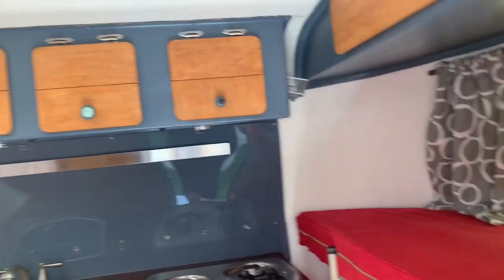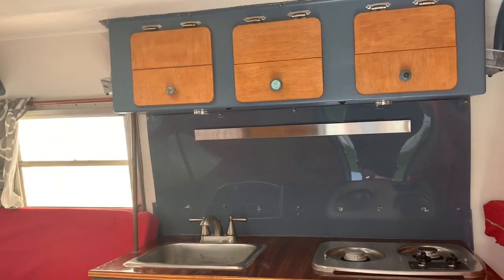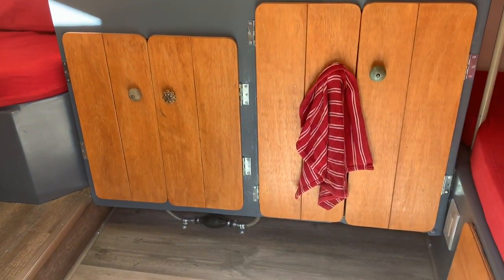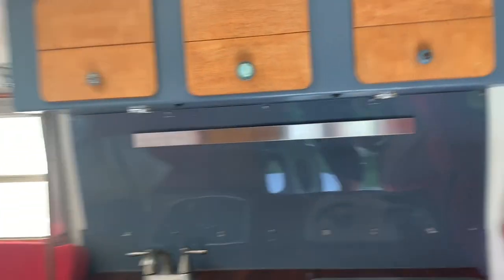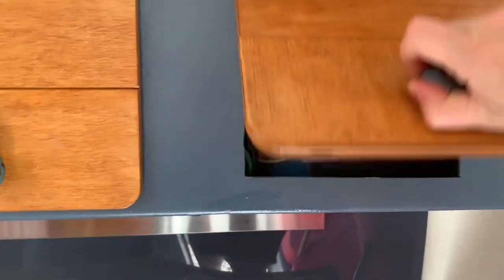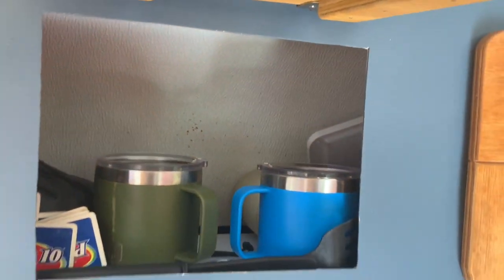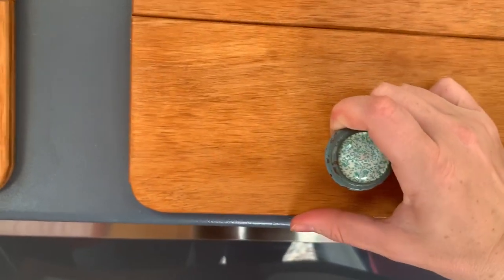Here is the kitchen. The kitchen has these three cabinets up top. They are all connected on the inside — no separations, just one connected cupboard. But there is a ton of storage up there.